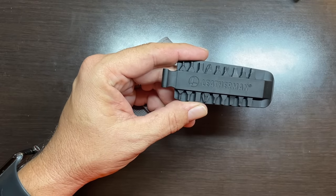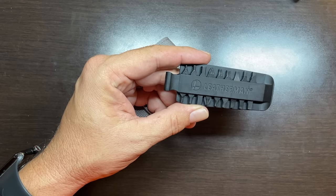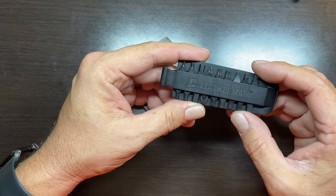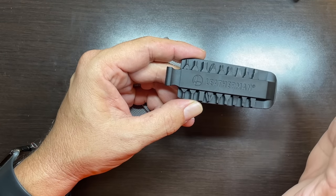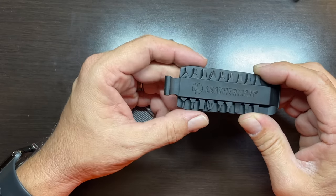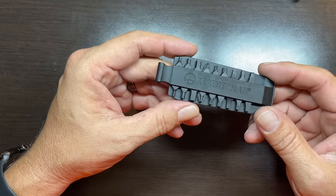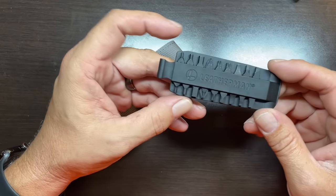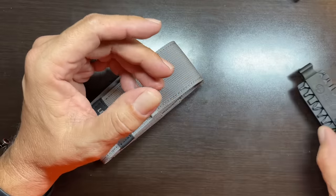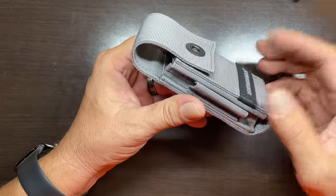Another thing that perplexes me is that they didn't include a secondary microdriver bit, which would fit in this bit sleeve. The Arc comes with a microdriver holder, and if that microdriver were damaged or bent, it would have been nice if Leatherman included an extra one. I assume it costs them pennies, but they elected not to. That's not uncommon for Leatherman. The next thing is the sheath.